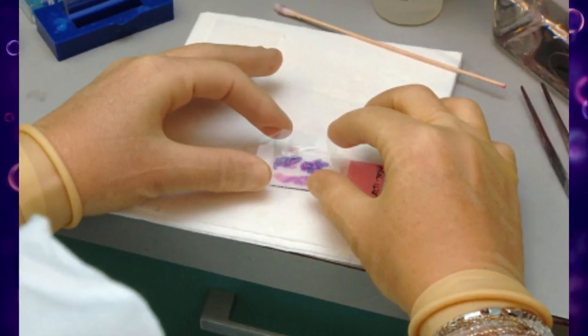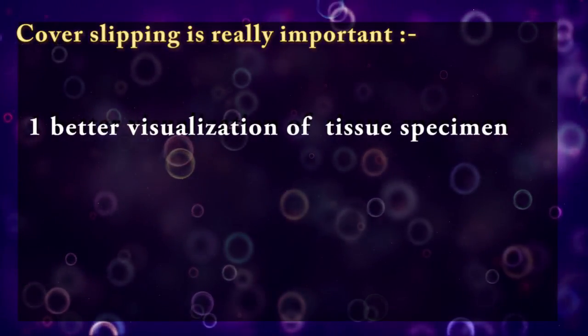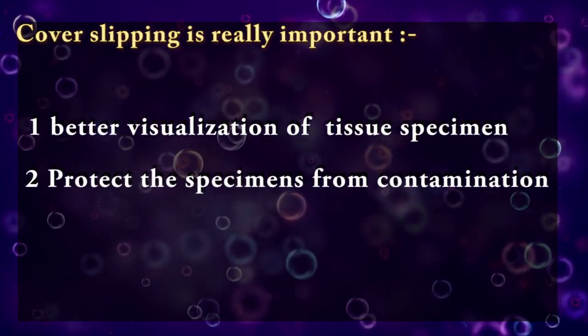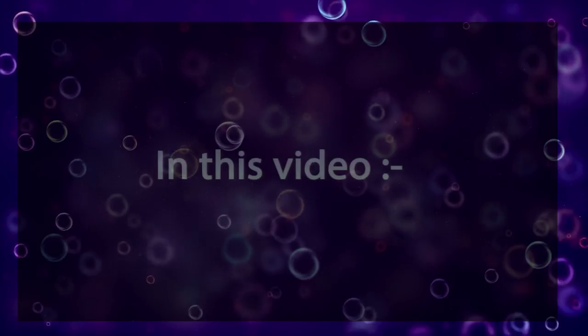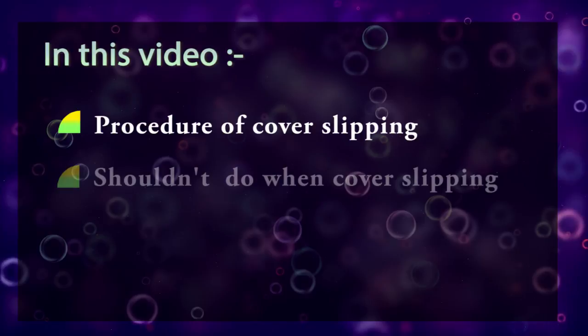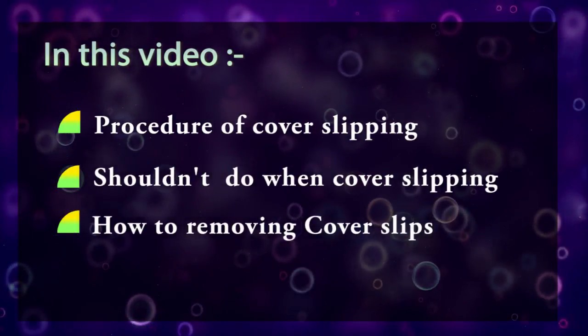In histology, cover slipping is really important for better visualization of tissue specimens and to protect specimens from contamination by airborne particles or other substances. In this video, we are going to discuss the procedure of cover slipping, what are the things you should not do when cover slipping, and how to remove cover slips.